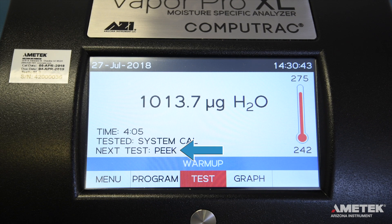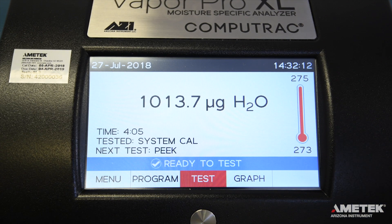On the home screen, you'll see that your new program is now listed next to Next Test. The thermometer has likely changed as well, showing either a higher or lower number at the top. The number on the bottom shows the current temperature, while the number at the top shows the objective or test temperature. Once the instrument has heated up or cooled down to the appropriate temperature and the screen reads 'ready to test,' you can begin.